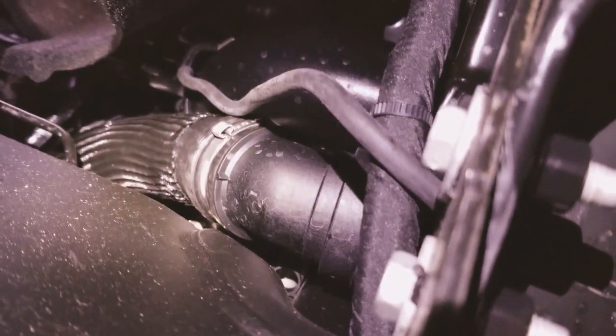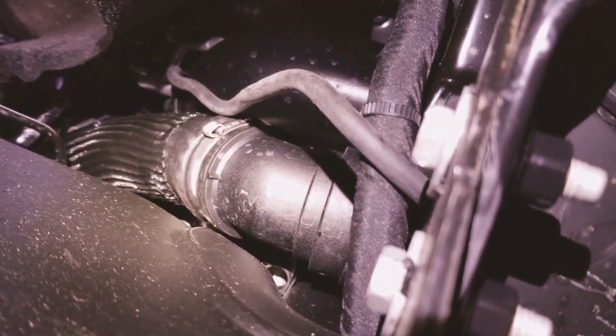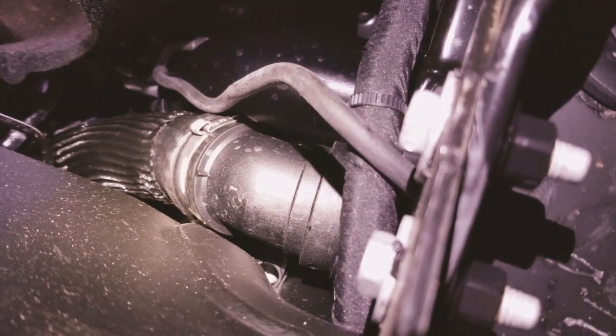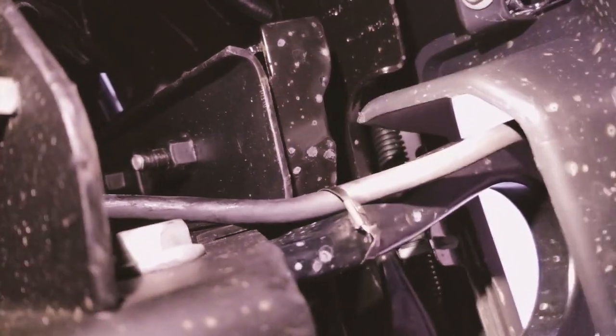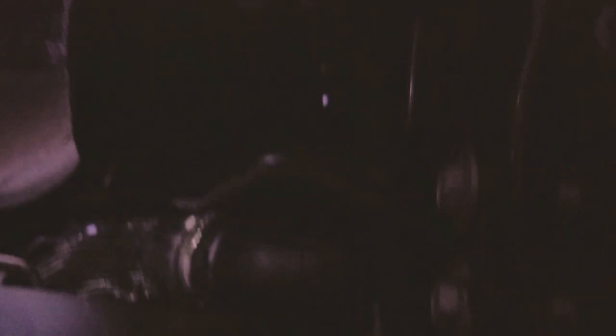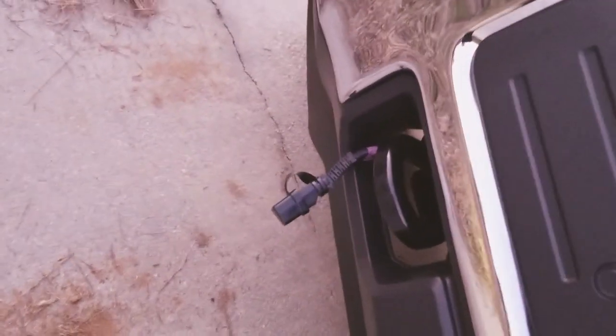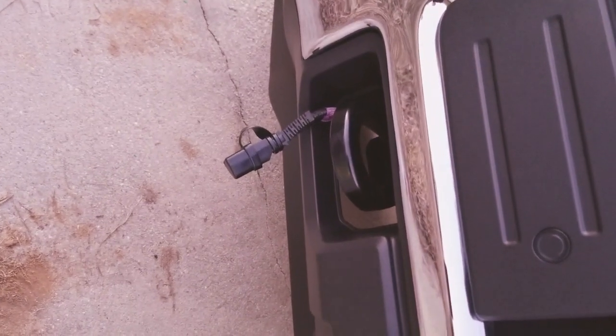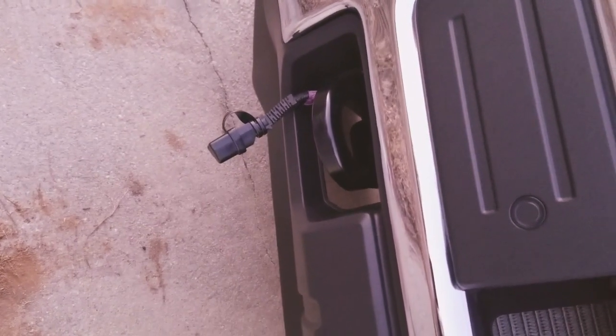So you can see here what I did — I routed the engine block heater cord down through the engine, along the lower radiator hose, and then routed it out through the compartment for the recovery hooks. I just put one single zip tie right there to hold it all together. Everything else snakes down pretty well, so no worries. It's going to stay right where it's at. You can see it just hangs out right there, and during the warmer months you can just tuck it underneath the spoiler.